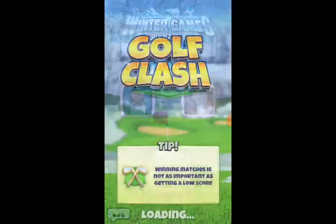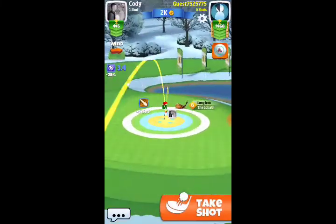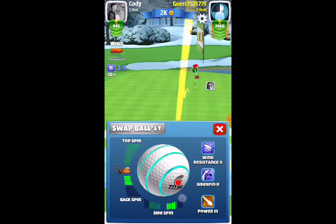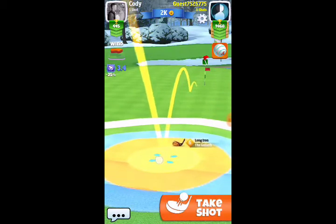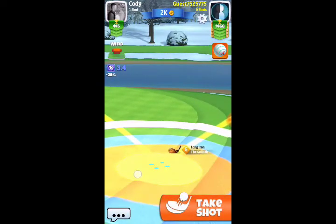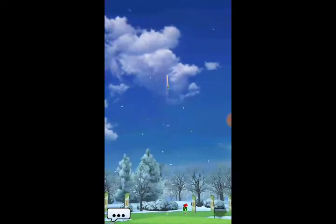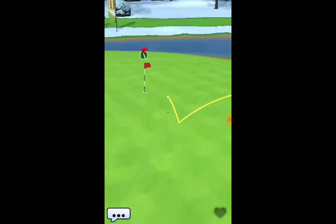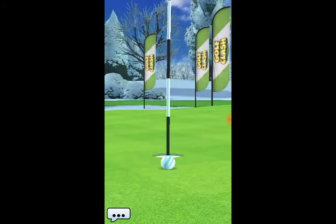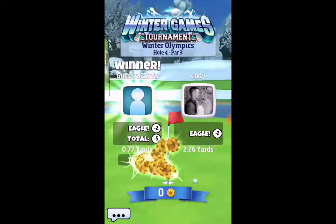Moving on to hole number 4, a par 3 — it's the island hole. When playing this hole you want to approach from whatever direction the wind is blowing. The wind is blowing left to right, so I approach from that angle. I like to line my shot up using the inner yellow circle right at the edge of the green, then adjust from there. We adjust for the wind, hit a perfect shot, but come up just a bit short and to the right — that could be a result of my aiming. That was actually just the shootout version.